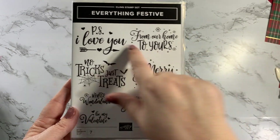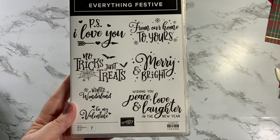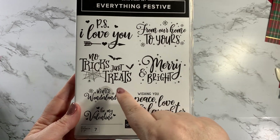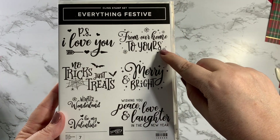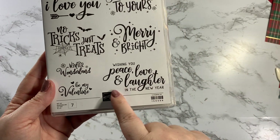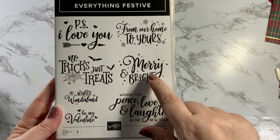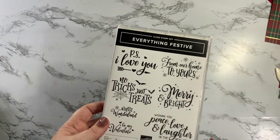This one has 'P.S. I Love You,' which will work for Valentine's; 'Trick or Treat' for Halloween; 'Winter Wonderland' for winter; 'Be My Valentine' for another Valentine one; 'From Our Home to Yours' with snowflakes for Christmas; 'Merry and Bright'; and 'Wishing You Peace, Love, and Laughter in the New Year.' I'm going to use the Merry and Bright, but this is a really versatile set since you can do so many things with it.